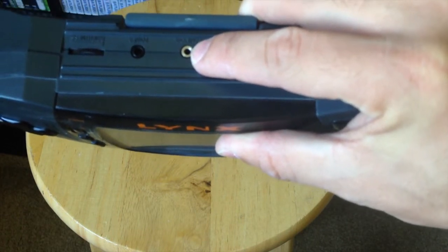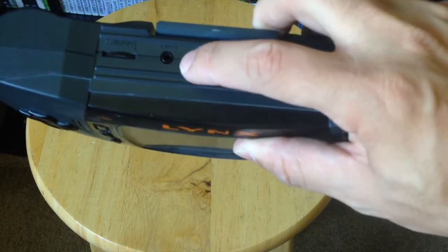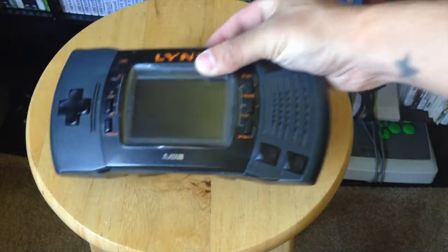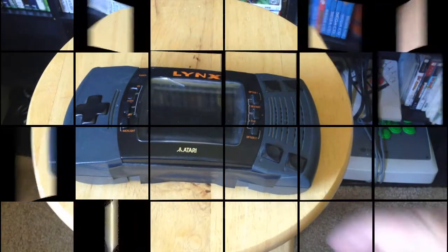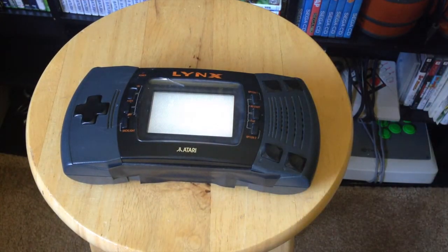You also have a headphones port, a com link — if you knew someone else who had another Atari Lynx back then, you could hook them together much like the Game Boy Advance many years later — a power adapter, screen brightness adjustment, and volume knob. That's pretty much it.